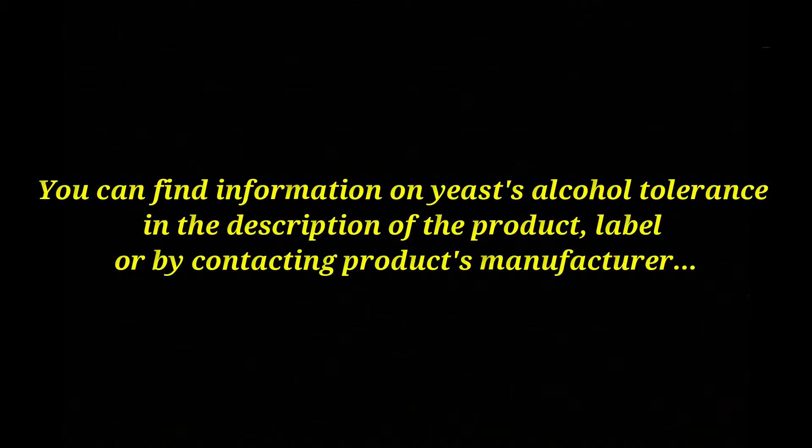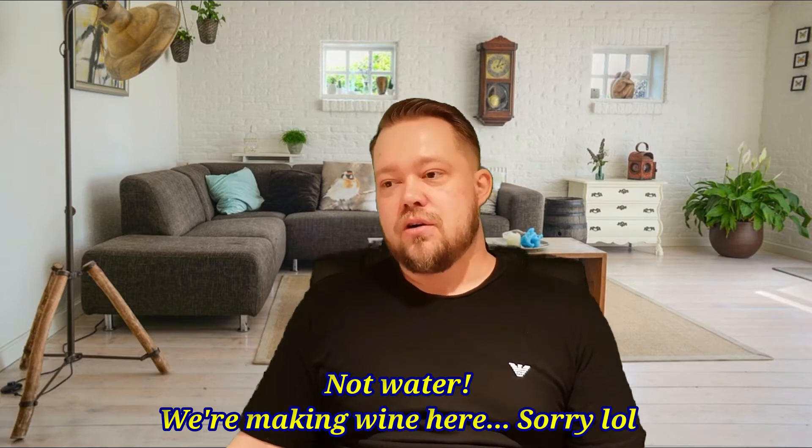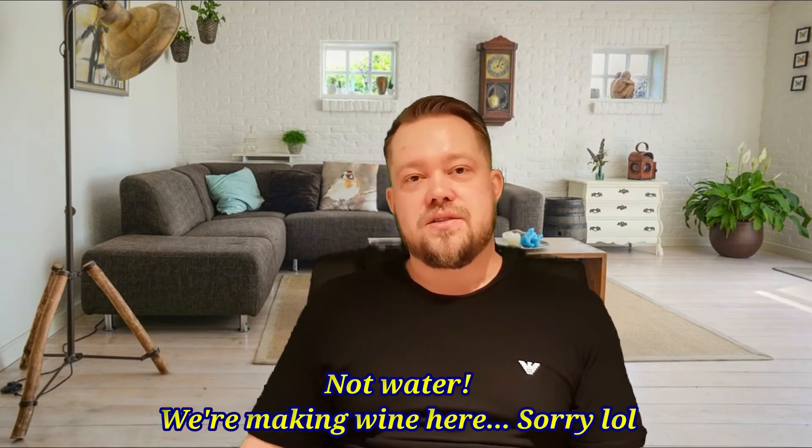You need to know what your yeast alcohol tolerance is — very important. You also need to know how many litres of wine you're gonna be making. Your yeast needs 17 grams of sugar to make 1% of alcohol in 1 litre of water, juice, or whatever. So for example, if you're gonna be making 20 litres and your yeast alcohol tolerance is 16%, you multiply 20 litres by 16% by 17 grams, and the result tells you how much sugar you need to make your wine.